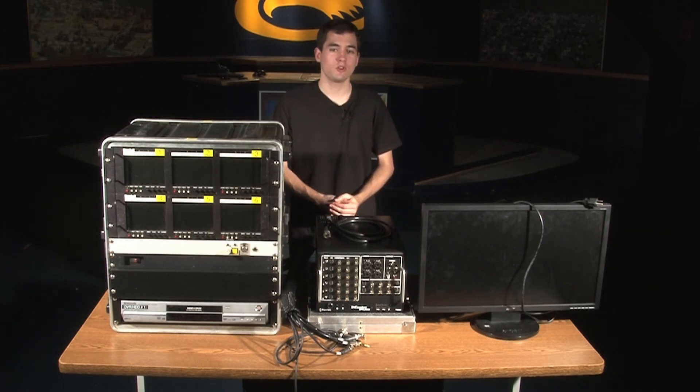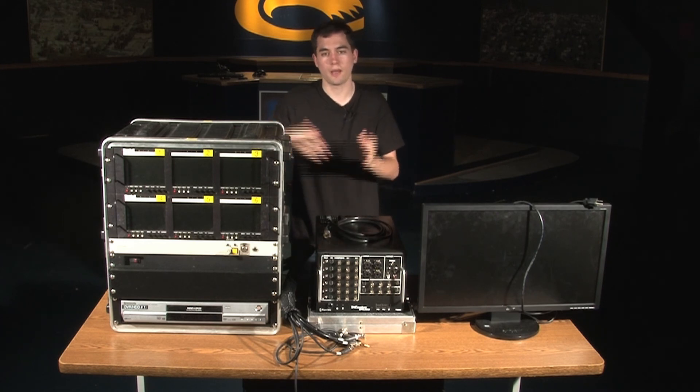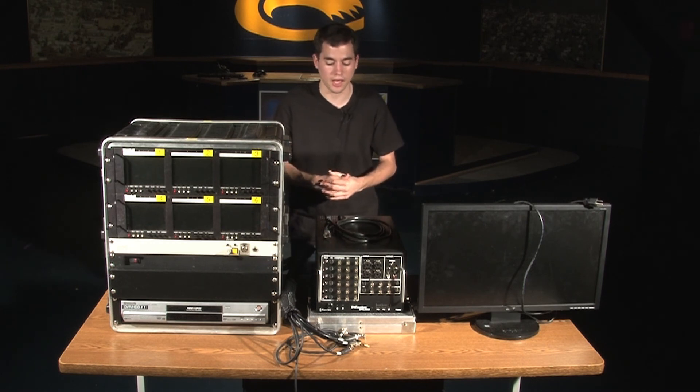Hey everybody, my name is Alex Cazora. I'm currently a sophomore here at Clary University and I'm the remote coordinator for CU TV. Basically, a remote is essentially taking some of the equipment you see here, along with some other equipment, on location to support events — be it at the football stadium or at Tippin Gymnasium where they have basketball, volleyball games, things like that.